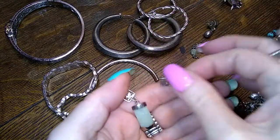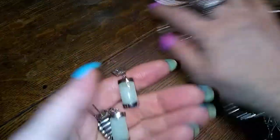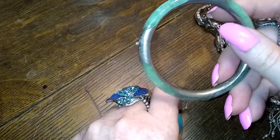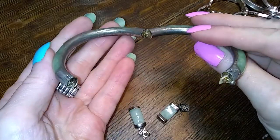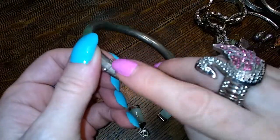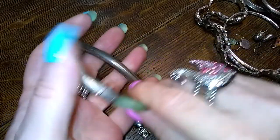We have some jade — jade earrings and bracelet. Another jade bracelet. Beautiful thing, really really nice. The only problem is it's missing its chain, but that is easily fixed.